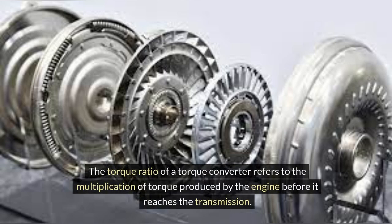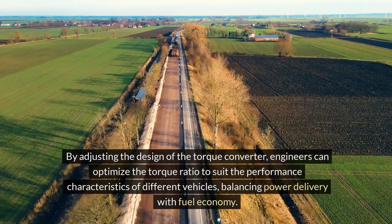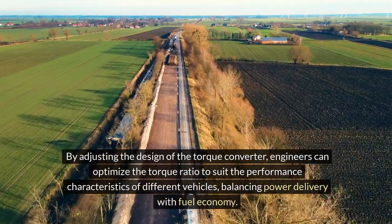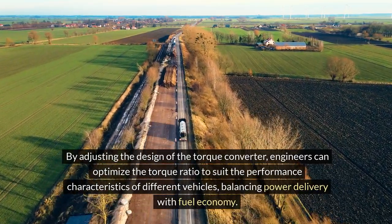The torque ratio of a torque converter refers to the multiplication of torque produced by the engine before it reaches the transmission. A higher torque ratio means more force is transmitted to the wheels, resulting in better acceleration. By adjusting the design of the torque converter, engineers can optimize the torque ratio to suit the performance characteristics of different vehicles, balancing power delivery with fuel economy.